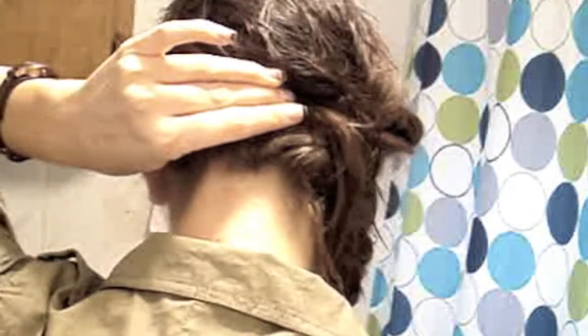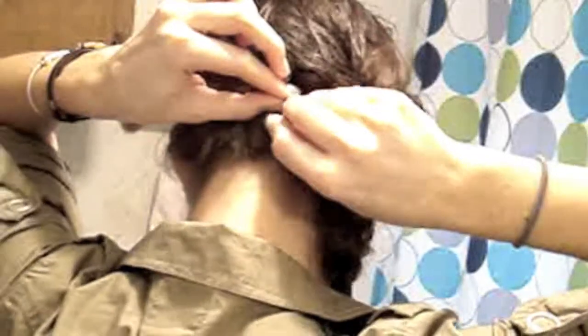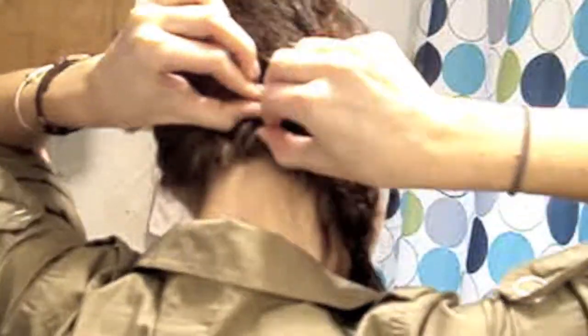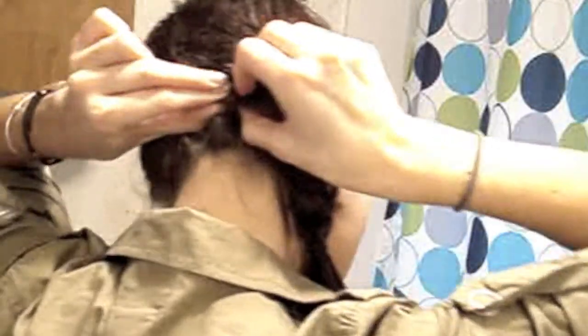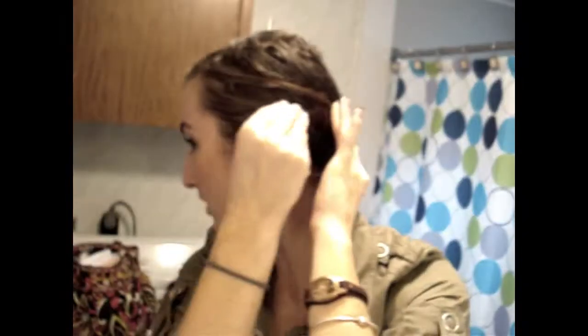I'm going to use the big bobby pin first to really secure it in place, push it into the braid, then create an X with the smaller bobby pin so that it doesn't move — one goes on the bottom, one goes on the top. This piece of hair is still too short, so I'll probably just put it behind my ear because it looks fine like that. If you're really a stickler, you can put more bobby pins or take a clip and clip it in place however you want.